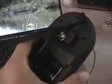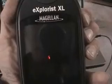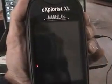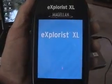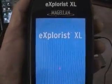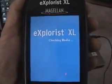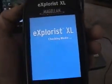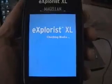Now I've plugged it in to power via USB, and I'm going to turn it on. It looks like it's turning on — it is. It's going to take a few seconds, and it's booting up.